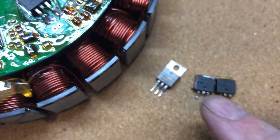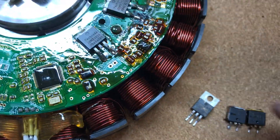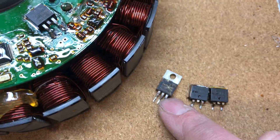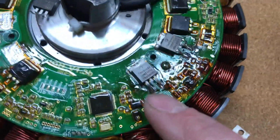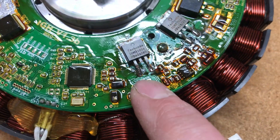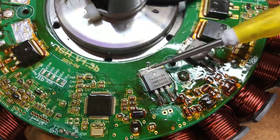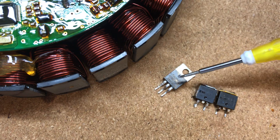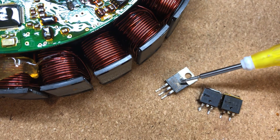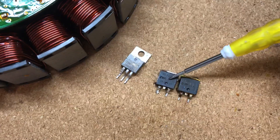I've got some Savaton FETs here and I'm just putting those on like this. I've cut the middle pin and I've cut the extra bit off to match the same as that. Now these are better in my eyes because they are 100 volts, and these are 75 volts.